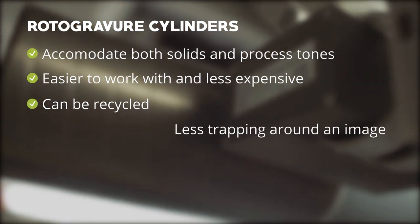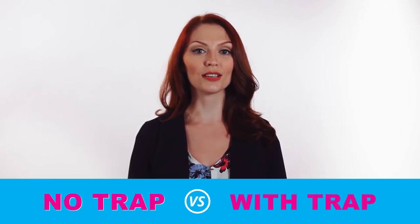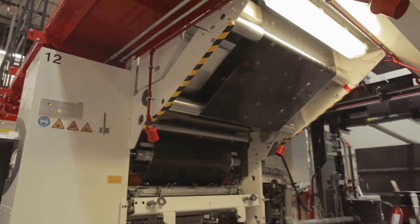Rotogravure cylinders require less trapping around an image. Trapping an image is a way to cover up dot gain and poor registration, which is more common in flexographic printing. Other benefits of the rotogravure press may also include larger dryers to improve coating application and achieve a better result in many cases.